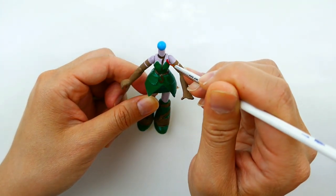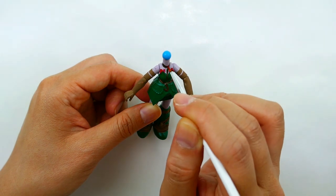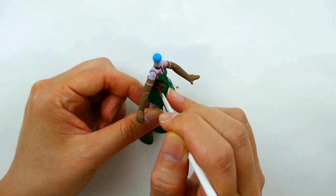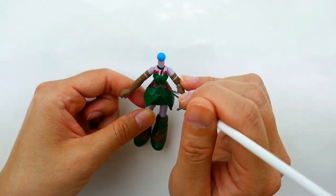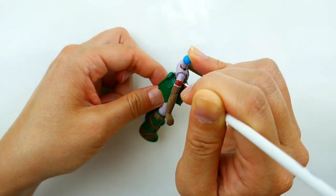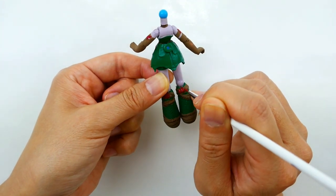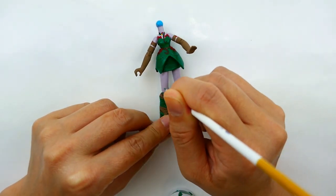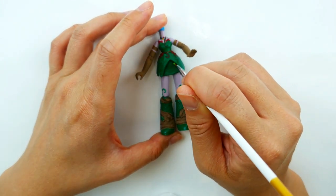Using red, we're going to paint some red leaves on her dress — up here around her chest, down here on her skirt, some more on her arms, and a little bit on the back of her boots.